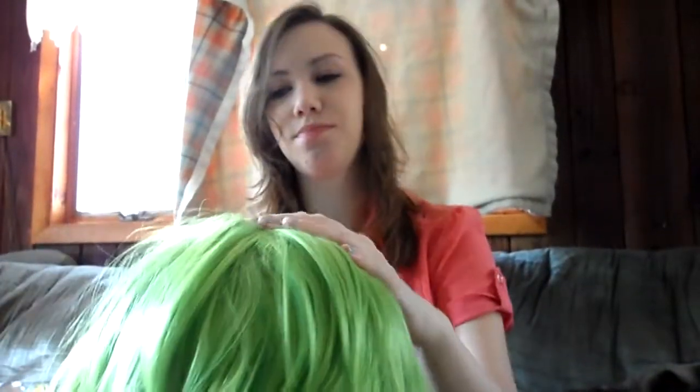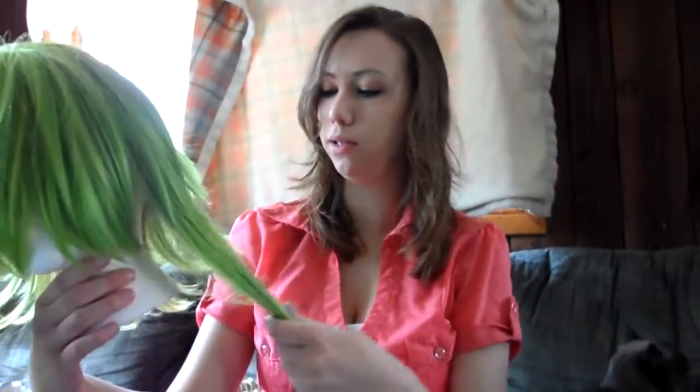This is a Vocaloid, which is like a synthesizing program — they're like singers, whatever. Anyways, I'm really happy with this wig.